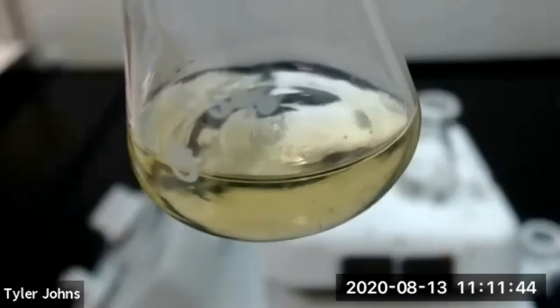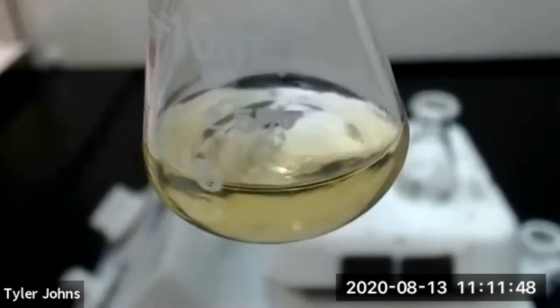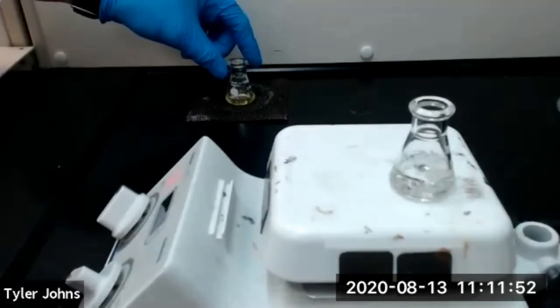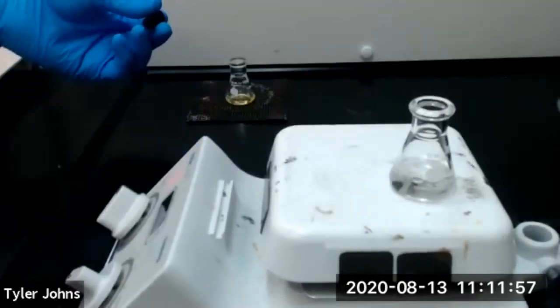Our impure sulfanilamide has now completely dissolved, so we will remove the flask from the heat and allow the flask to cool to room temperature. We'll also stopper our flask.